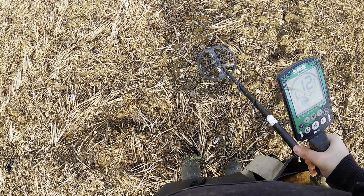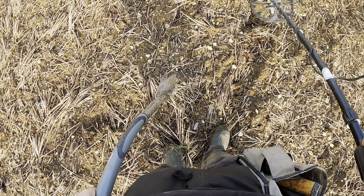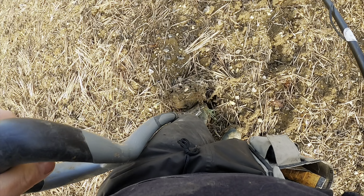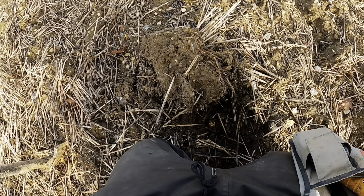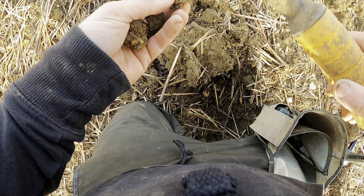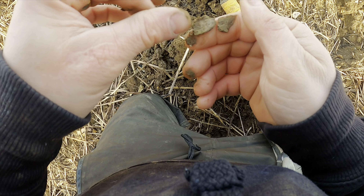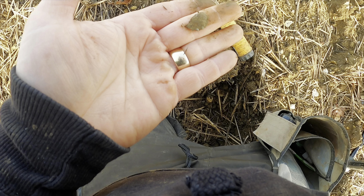We've come across our first diggable signal of the day, about five minutes in — a nice solid 12. I'll do a bit of a live dig on the first one, never know, might be something special. This is the Roman Field, so you never know. It's out — a little bit of lead. Never mind.